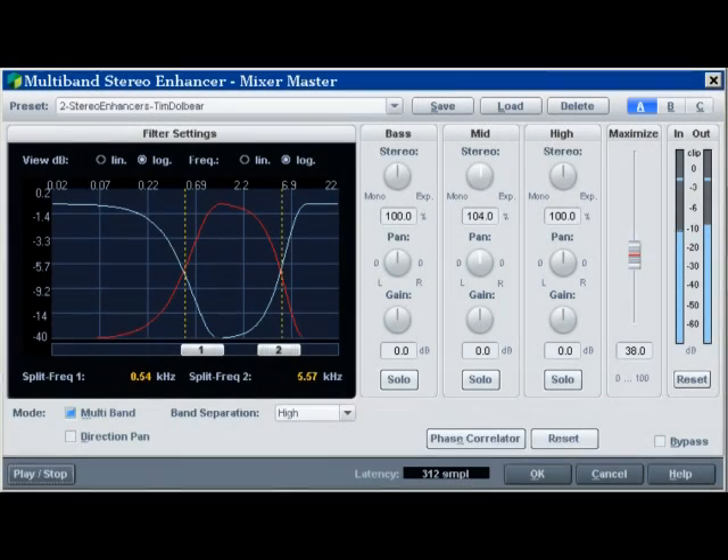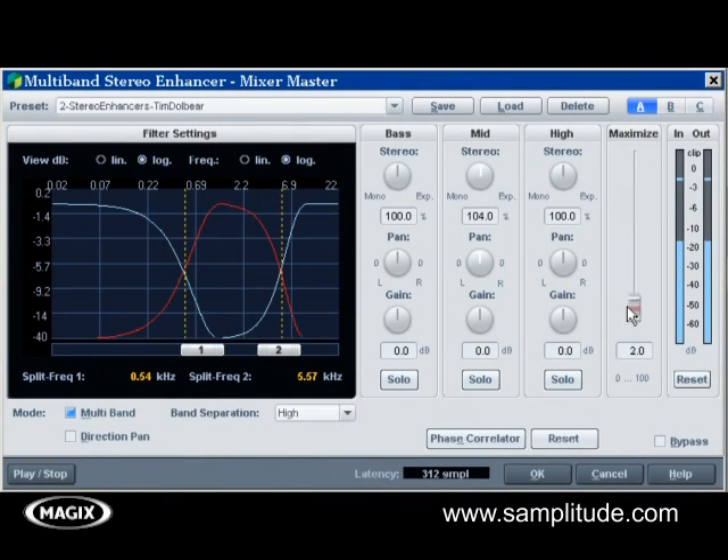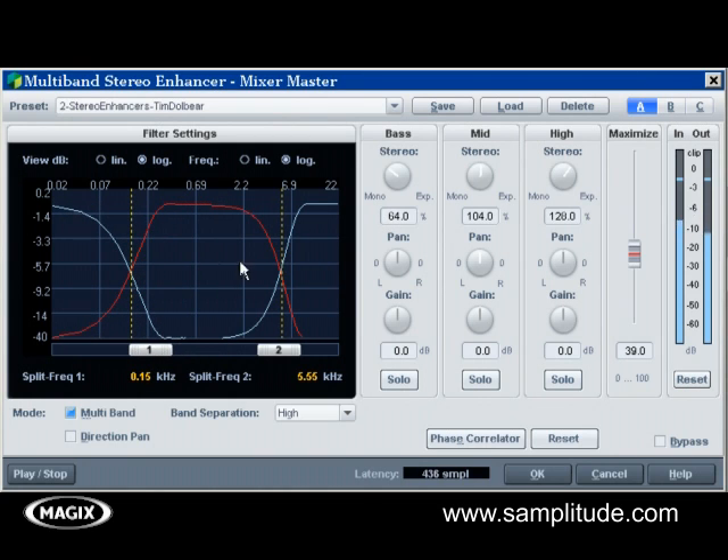The multiband stereo enhancer is a full-featured stereo field editor and a phase stability frequency band editing tool. This allows you to work on simple stereo field widening, frequency panning abilities, and also fix phase problems on various sources.